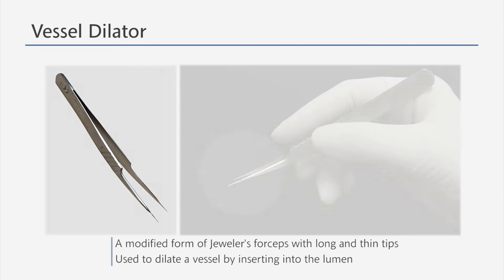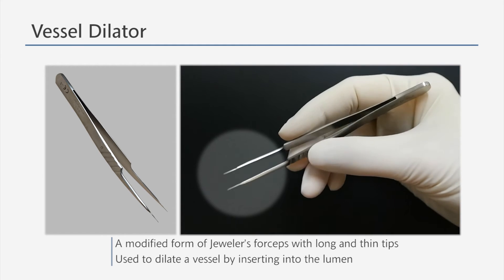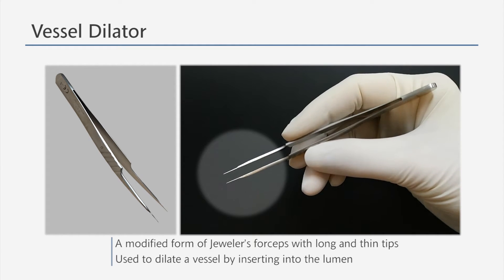A vessel dilator has thin and long tips that are designed to be atraumatic. It is inserted in the vessel lumen to dilate the vessel or to behave as a source of counter-direction when suturing.